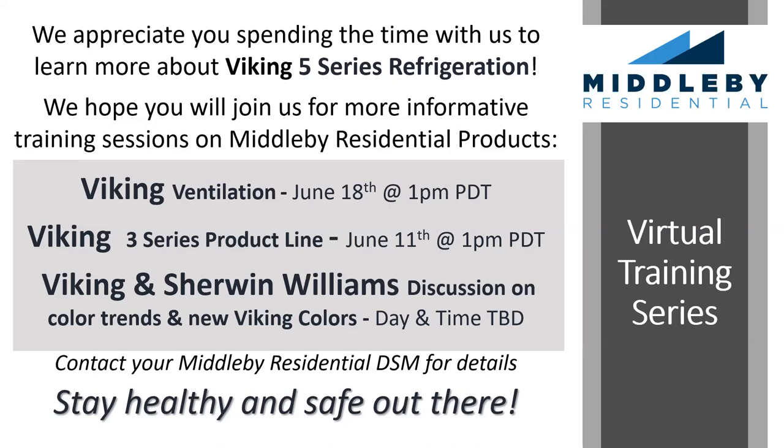As a reminder, we are hosting virtual showroom appointments out of our Chicago and Irvine showrooms. Please visit our websites or talk to your Middleby Residential district sales manager for more information. This concludes our training for today. We will remain on the call to answer any questions from the chat. On that note, I'd like to thank everyone again — this concludes the meeting. Cheers!